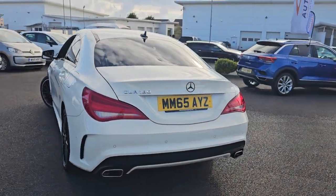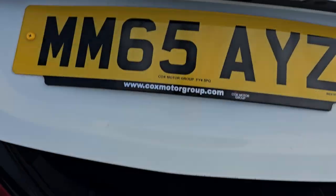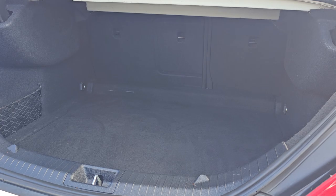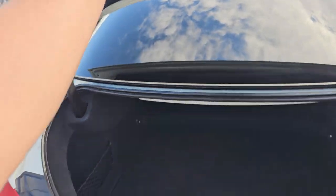Coming around to the rear now, as you can see you get the twin exits at the rear. You then also get your rear parking sensors. You get the hydraulic assisted tailgate and of course you do have plenty of room in the boot just there, including 60-40 split folding rear seats.